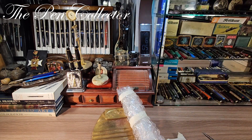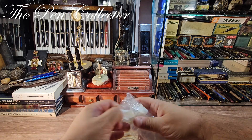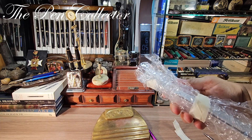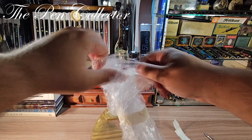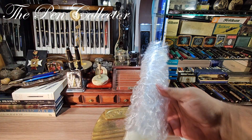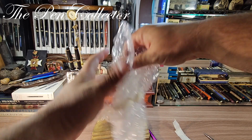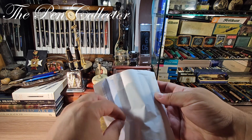Let me put this aside and get rid of this wrapping material. I need to open it for you guys to see. I will push it through this side — I have to open it like this. Now I think I can reach the content. Okay, this is the fountain pen in this envelope.